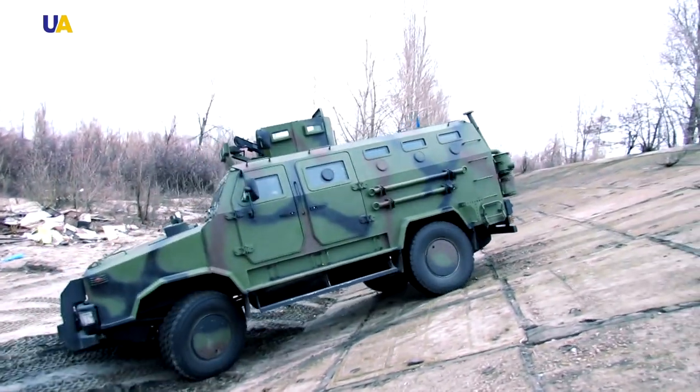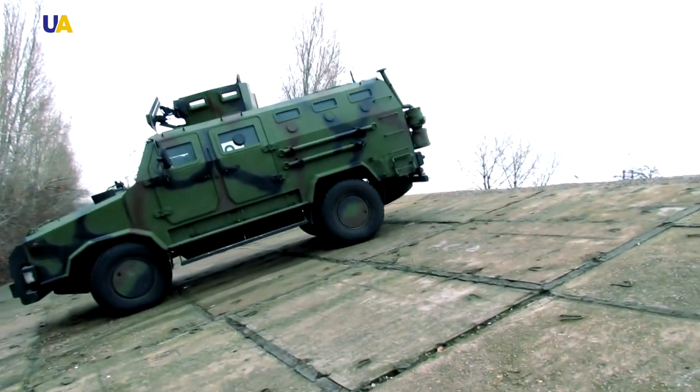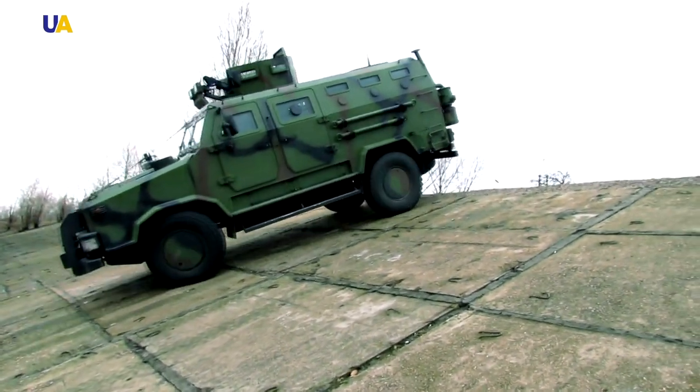The Cossack is used to transport military units, wounded soldiers, for fire support, patrolling and reconnaissance. To date, the Cossack is the best armored vehicle made in Ukraine.